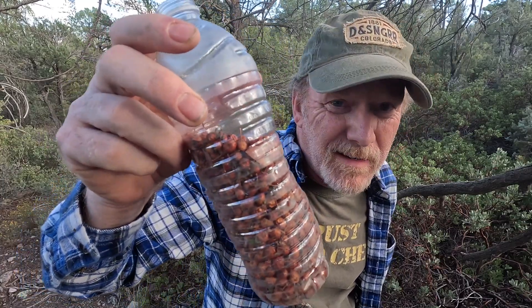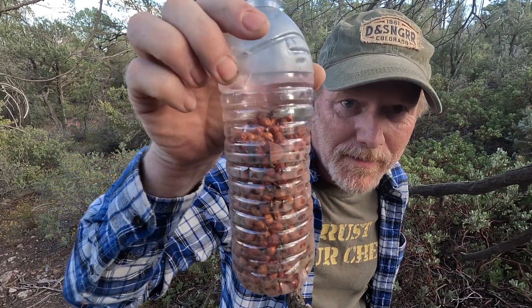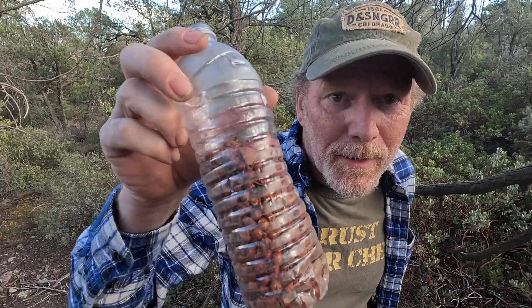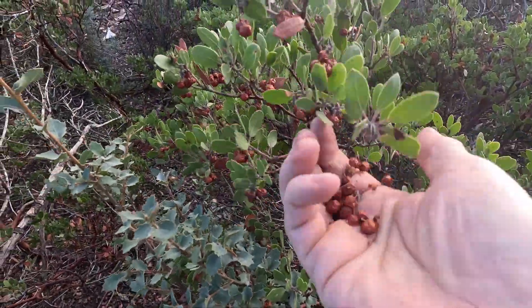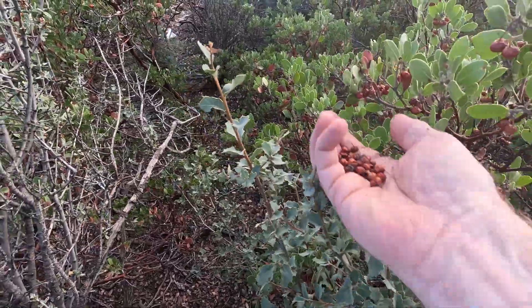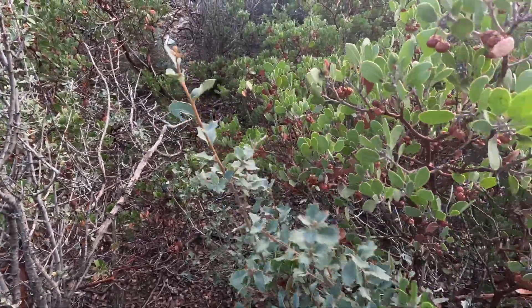Now look at that. I've spent less than 10 minutes out here and I've already filled up most of this bottle. So that's going to be great. I'm just going to fill this up and then we'll head back home.